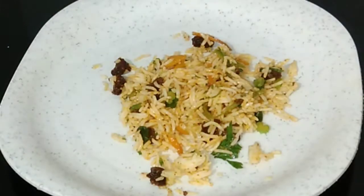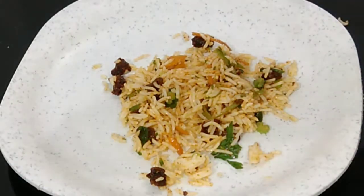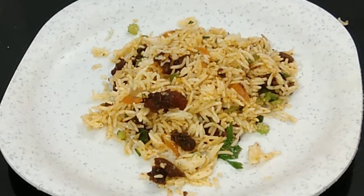Hi friends, welcome back to my channel. Today I am going to upload a recipe for a taste of beef fried rice.